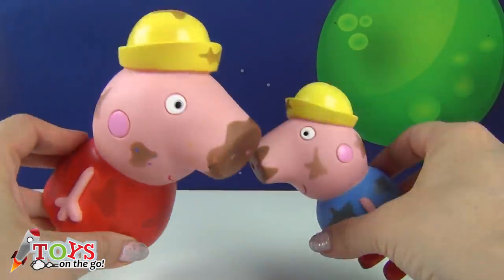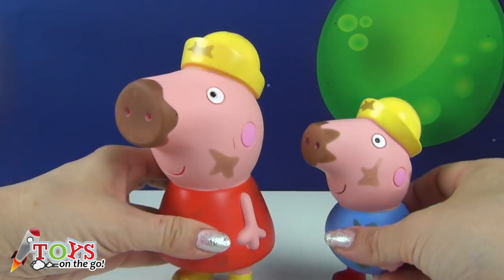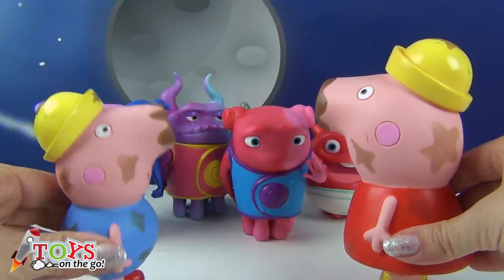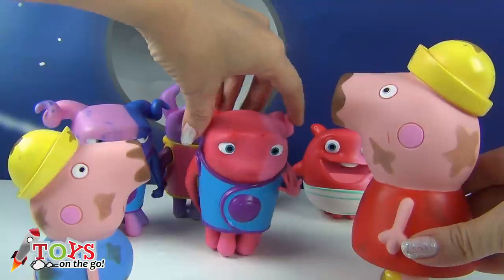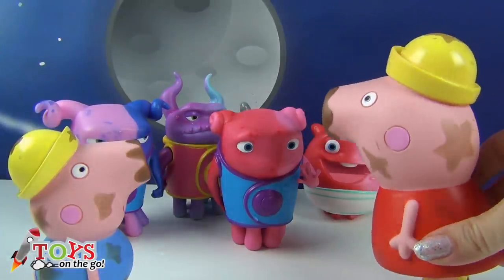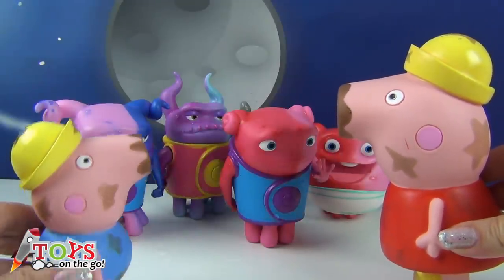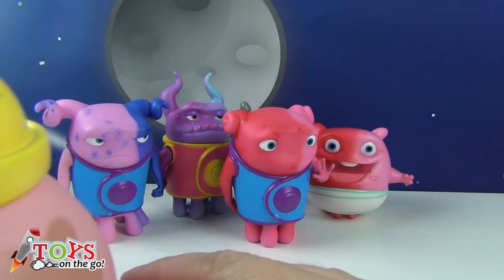Hey boys and girls, look — Peppa and George are here as well! They're absolutely filthy — they've been jumping in muddy puddles. Come on, you guys need a bath! Hi boys and girls, is there a warm bath around here? We're covered in mud. Yes, we've got a bowl of warm water and another bowl with cold water in it. In the cold water we change colour, so we prefer the warm water, don't we George? Warm water! We'll come with you guys!